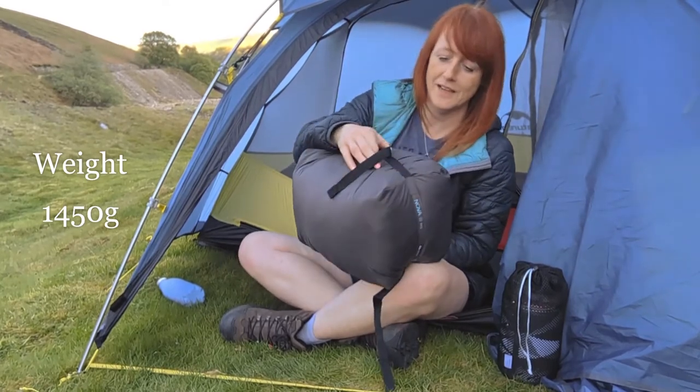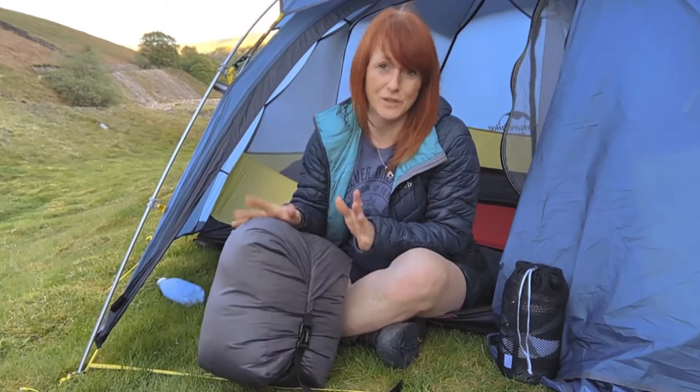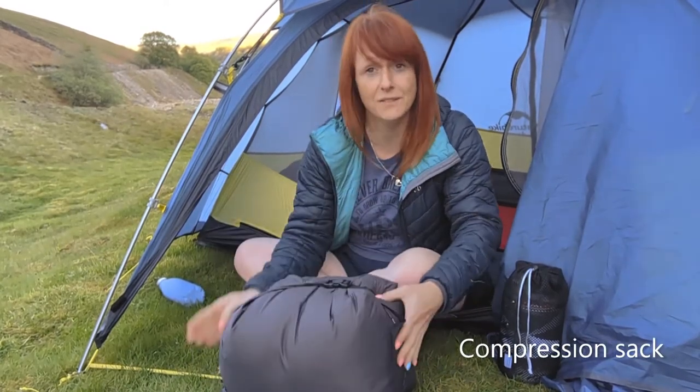I chose the Nova 3 women's specific sleeping bag, which is a three to four season bag — I would definitely be able to use this in winter. It comes in its own compression sack and does fit in the bottom section of my 65-litre pack.